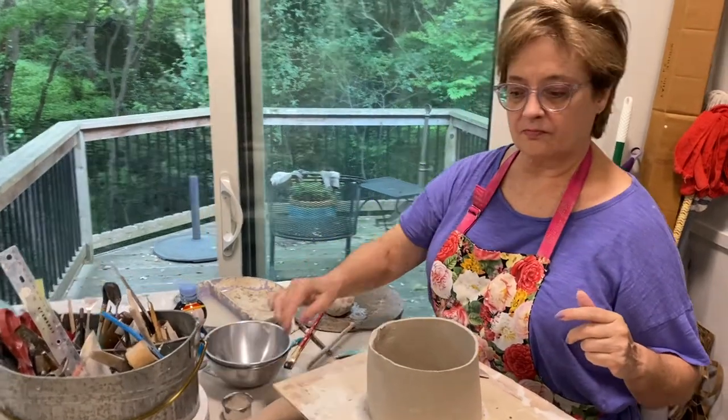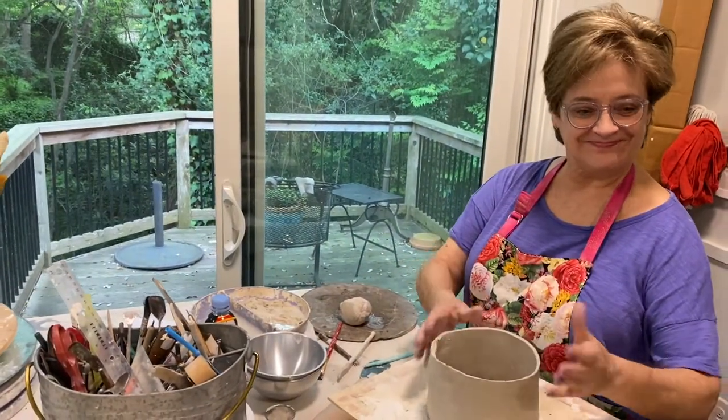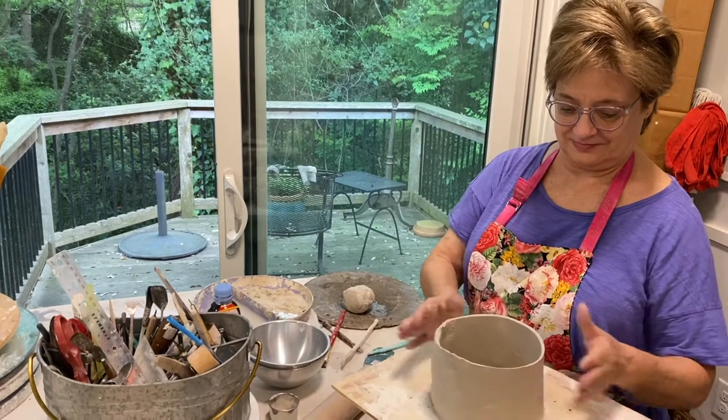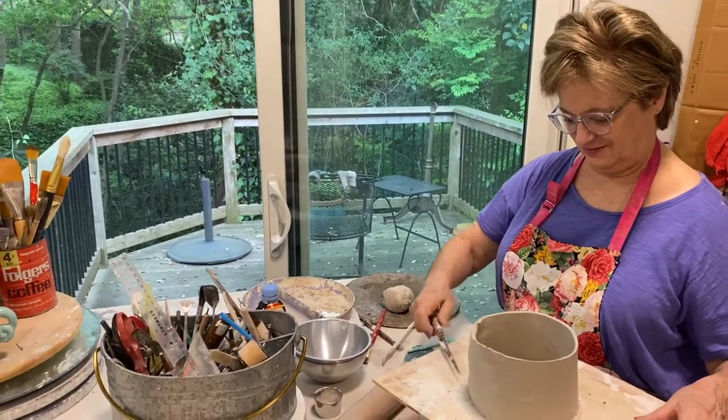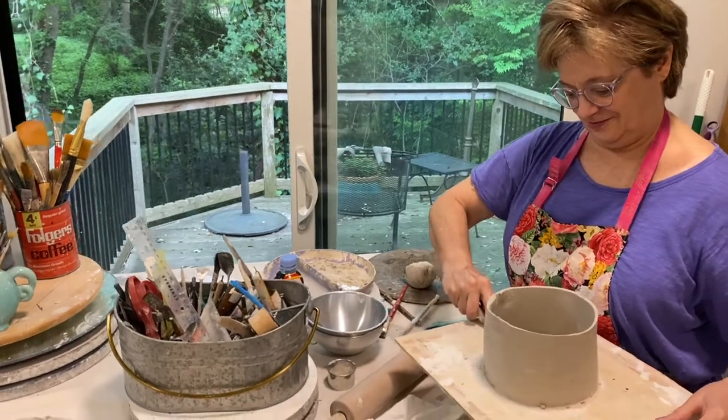So, Ginger, it's March 27th — two weeks of quarantine at home. You've been thinking up a big, important piece. And what have you got cooking here?